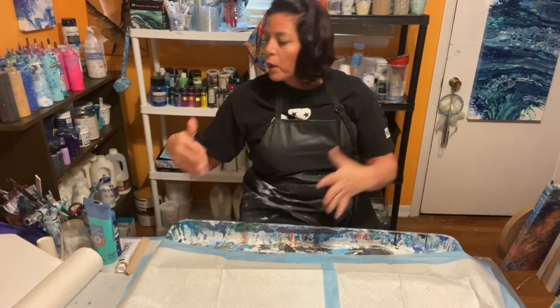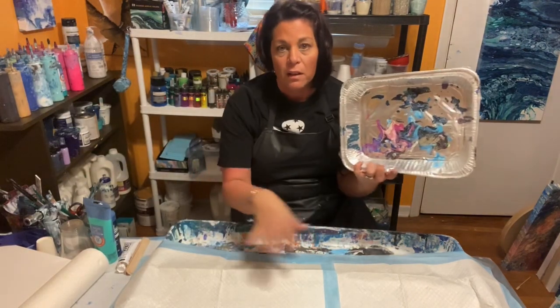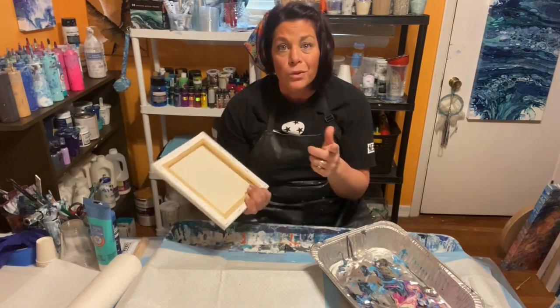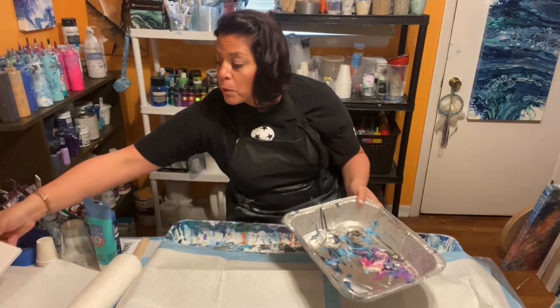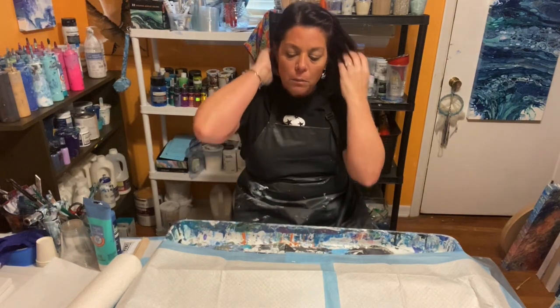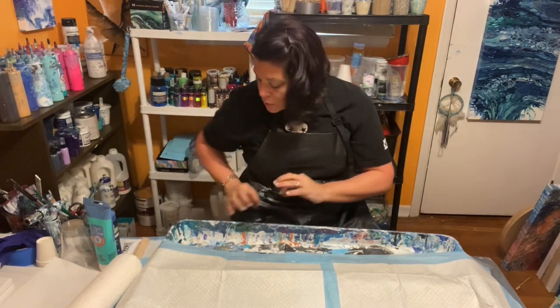You need somewhere to prop up your canvas so it's elevated. You can use something like thumbtacks on the back or just prop it up however works. Make sure your table or pouring area is covered with plastic. I have an art room, but when I first started I was pouring in my kitchen and I had paint everywhere — I still have little specks of blue paint on my wood floors. My husband's just thrilled.